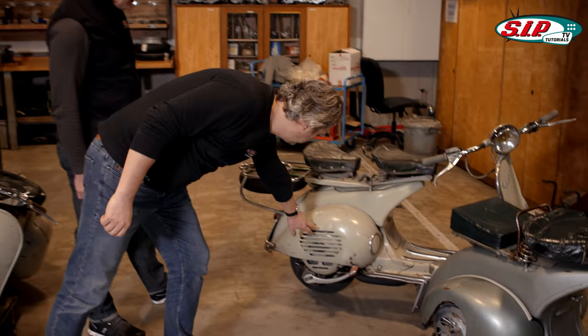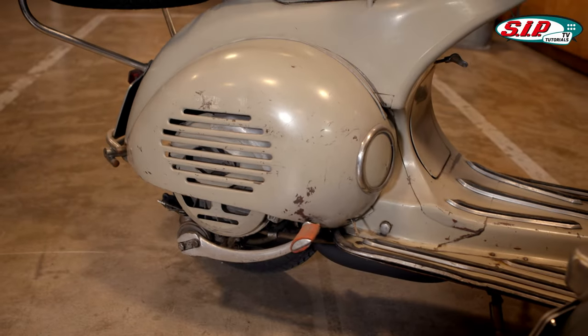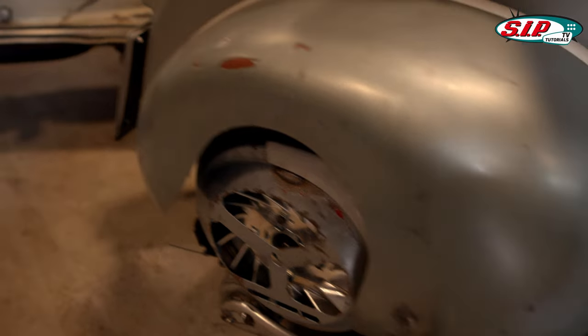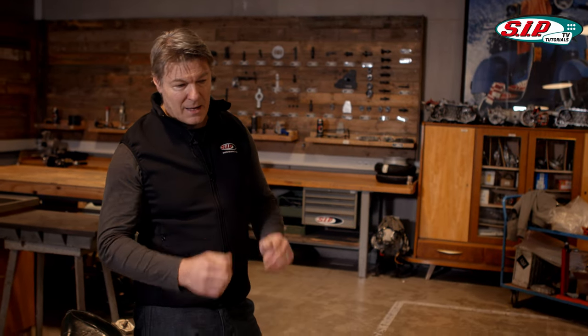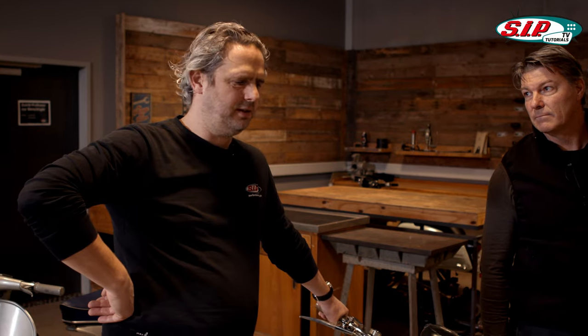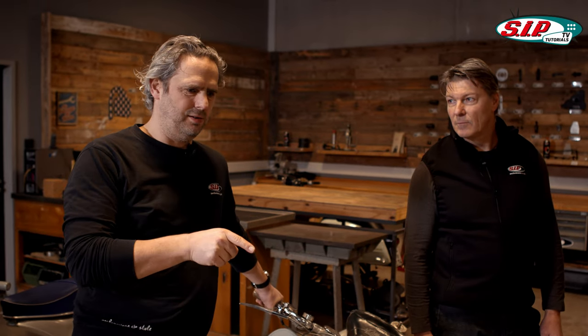There is also a nice visual identifier — the side panel with slits versus the completely open side panel before it. It should be mentioned that the Italians always had the changes first; the licensees usually produced the older style a little longer. Hoffmann and ACMA built the open side panel for much longer, and for the longest time actually Moto Vespa from Spain. The new developments were first done by the parent plant in Pontedera, and the others had to wait.